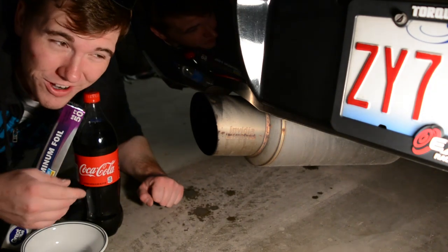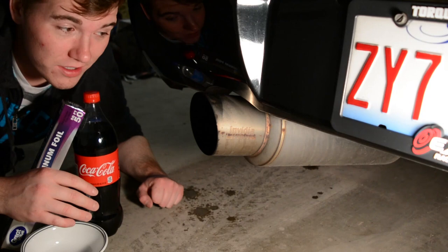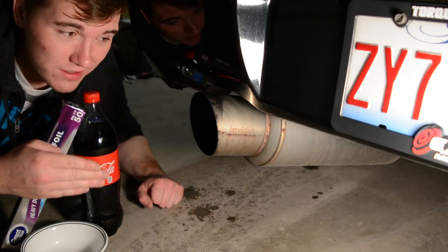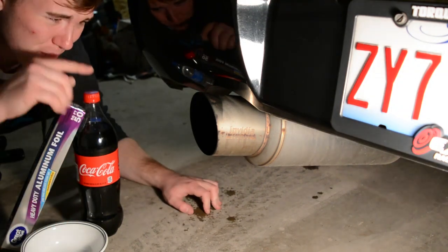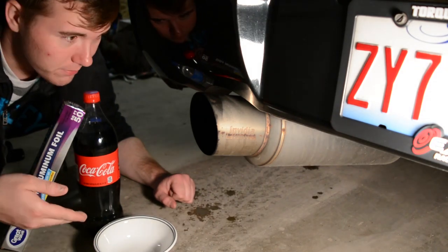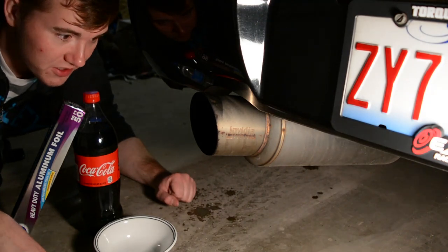Like I said before, I saw this on Facebook, so I have no idea if it's actually going to work or not. But it needs to be cleaned really bad, so I figured I'd give this a shot, and hopefully if it works, that'd be awesome — because this is looking pretty bad right now. So I'm going to put some Coke in there and mix some aluminum foil with it, and hopefully it'll start cleaning off. Let's get started.